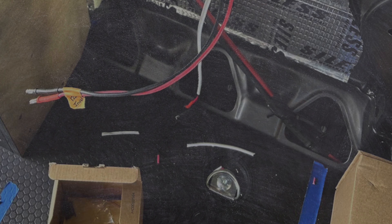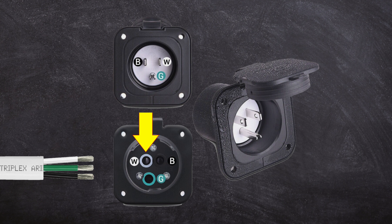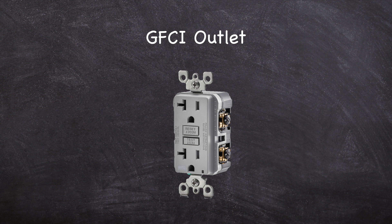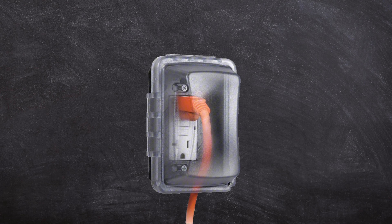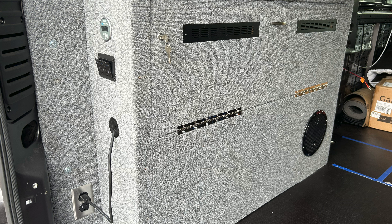To begin wiring the inlet to your system, first connect the three colored wires to the back of the inlet: black is the hot wire, white is neutral, and green is ground. Next, route the wire to your first AC outlet. The first outlet in your run should be a GFCI outlet. If you plug your van into a GFCI-protected outlet, this protection carries into your van — and since most outdoor outlets are on GFCI-protected circuits, you're likely also protected by the outlet you plug into.